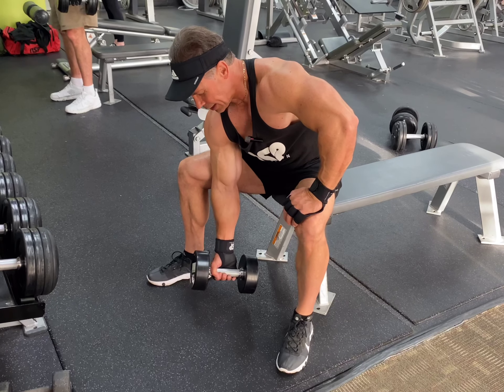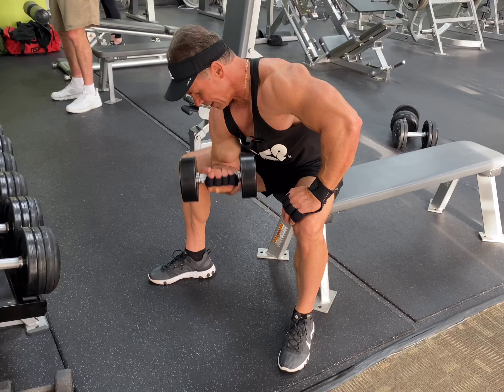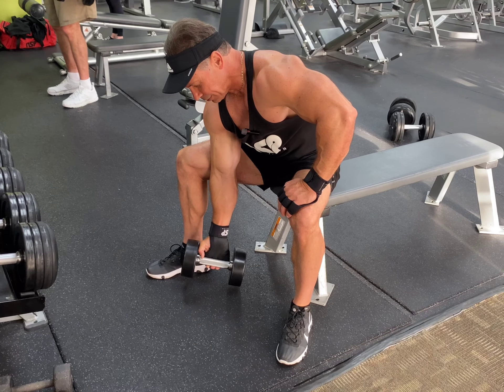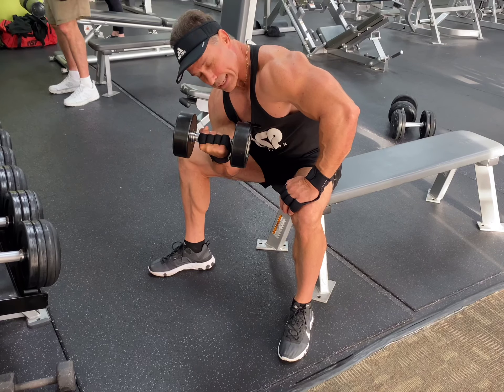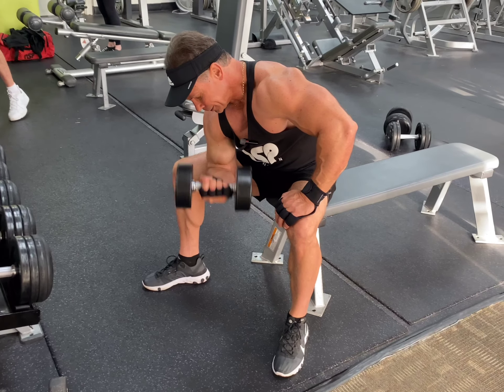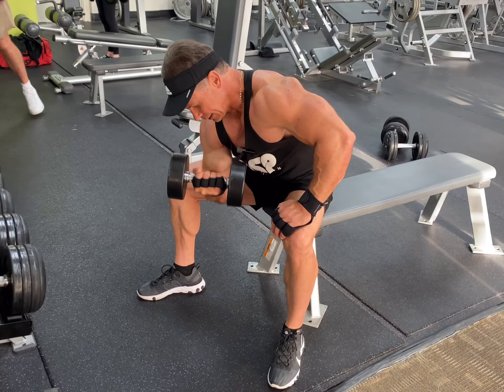Keep the arm straight. Squeeze, flex — nice deep stretch, let it roll to the fingers. Come back up, flex, and make sure you let it roll to the fingers. Squeeze, stretch, squeeze — nice and controlled.